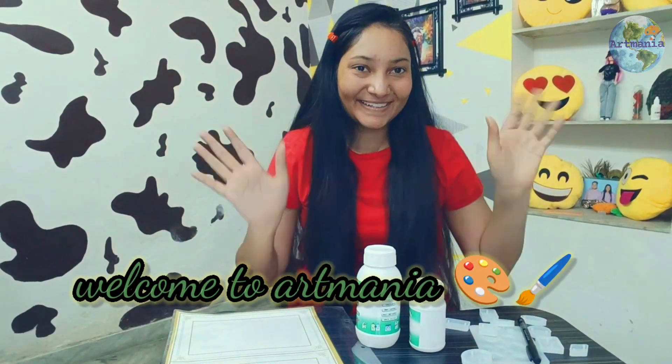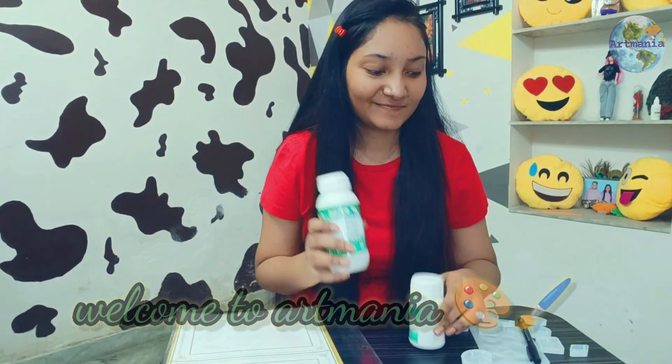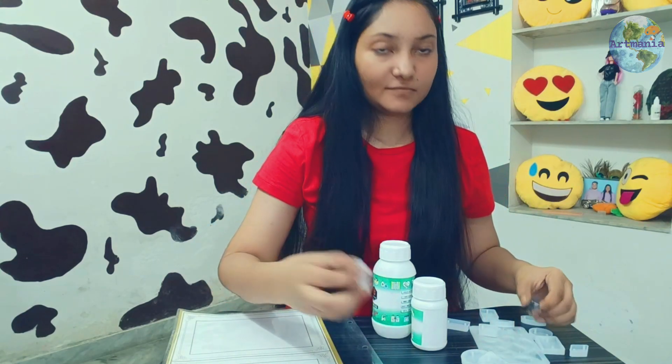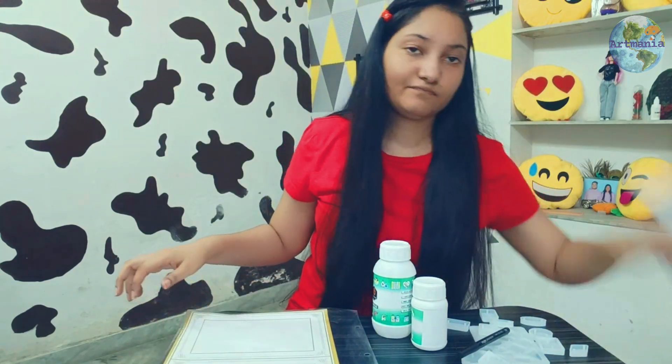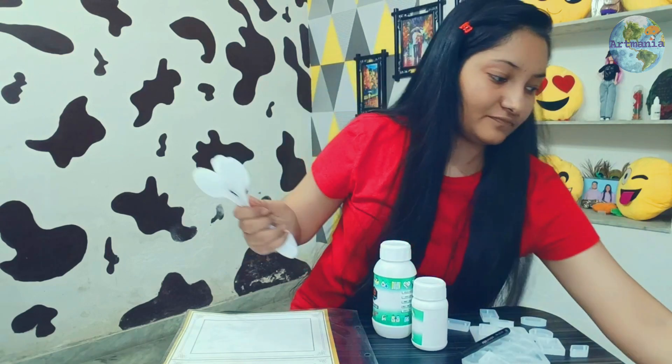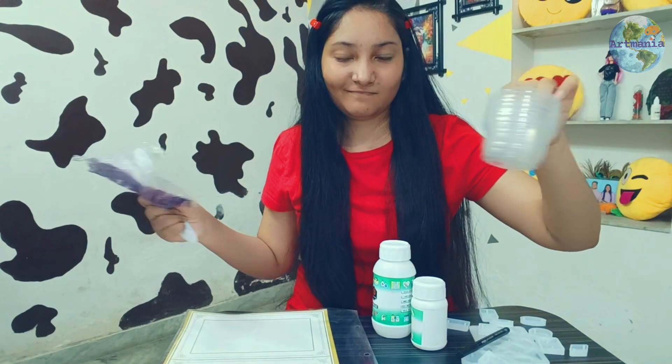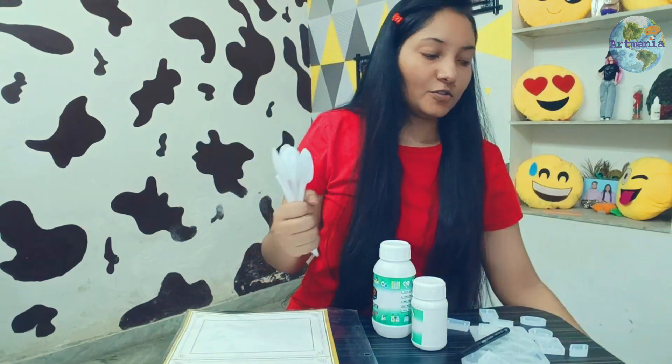Hello beautiful people, welcome back to Armenia. In this video we are going to make a lot of beautiful resin pieces. I have arranged all the things from my house and have not done anything in a different way.